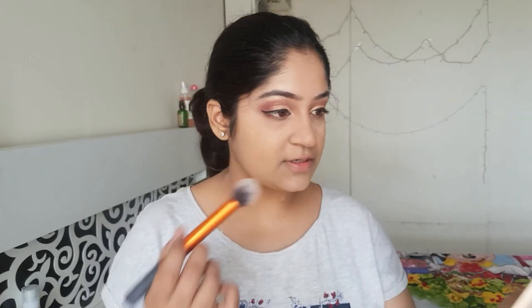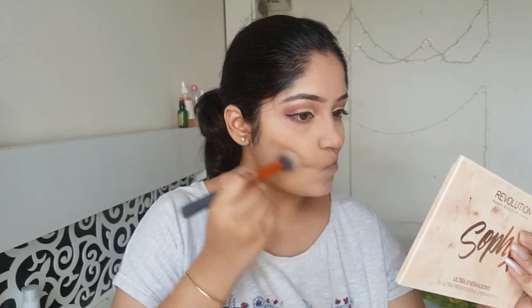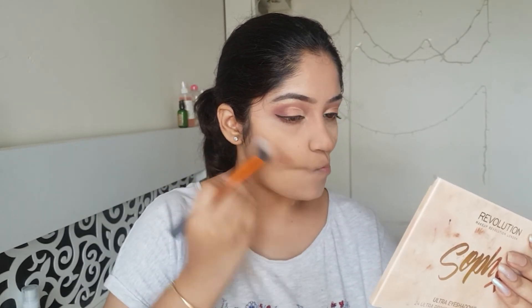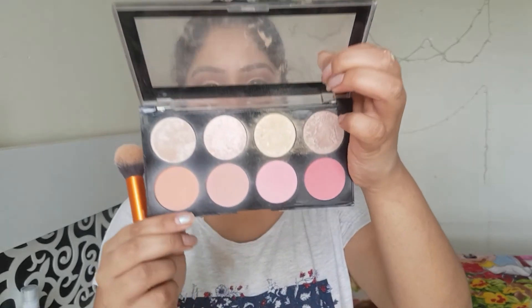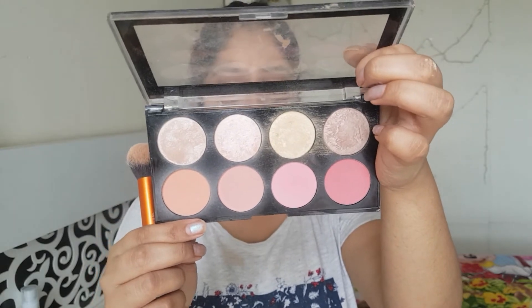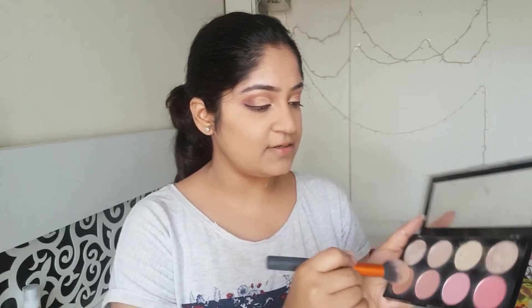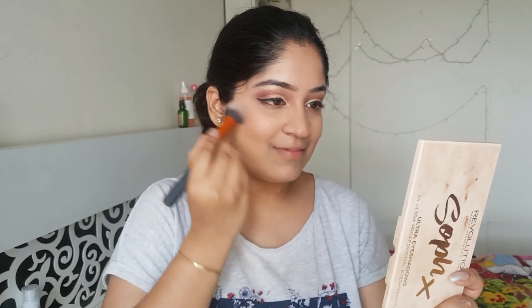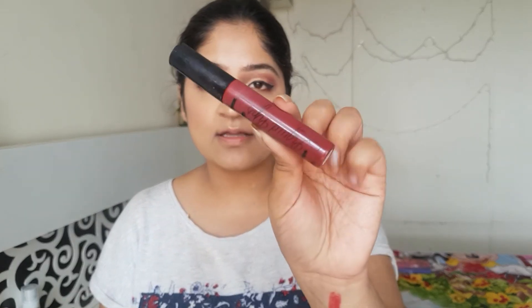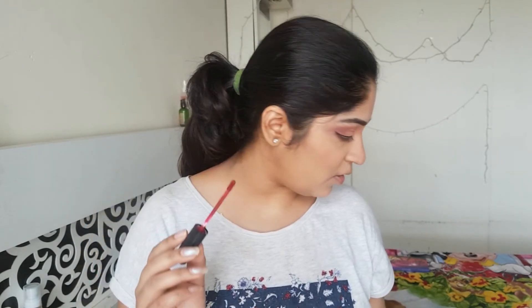Going on to contouring, you can use any shade of brown. For my highlight, I'll be using this Makeup Revolution Blush Palette and I'll be using the first two shades. For my lipstick, I'll be using this Australis Liquid Lips. This is a really amazing formula by Australis — I really like their lipstick. Their formula is really amazing.